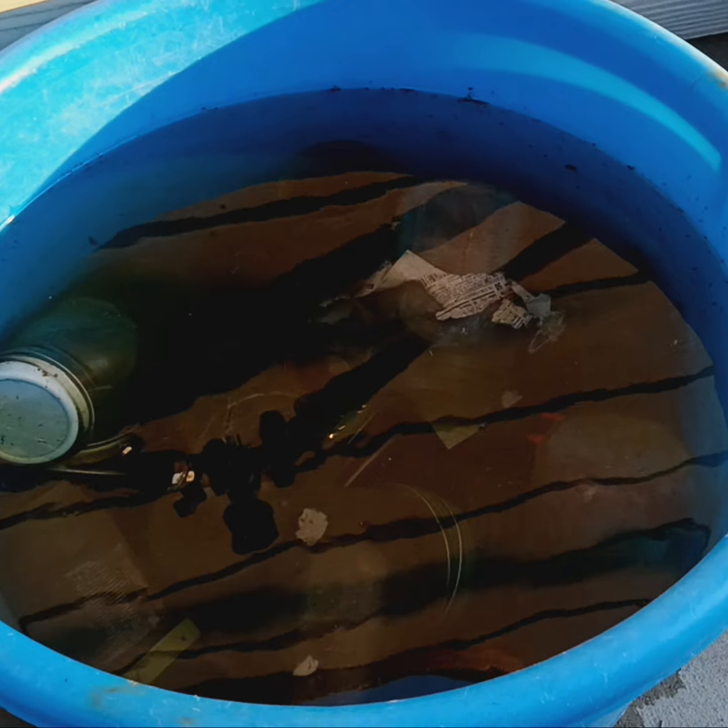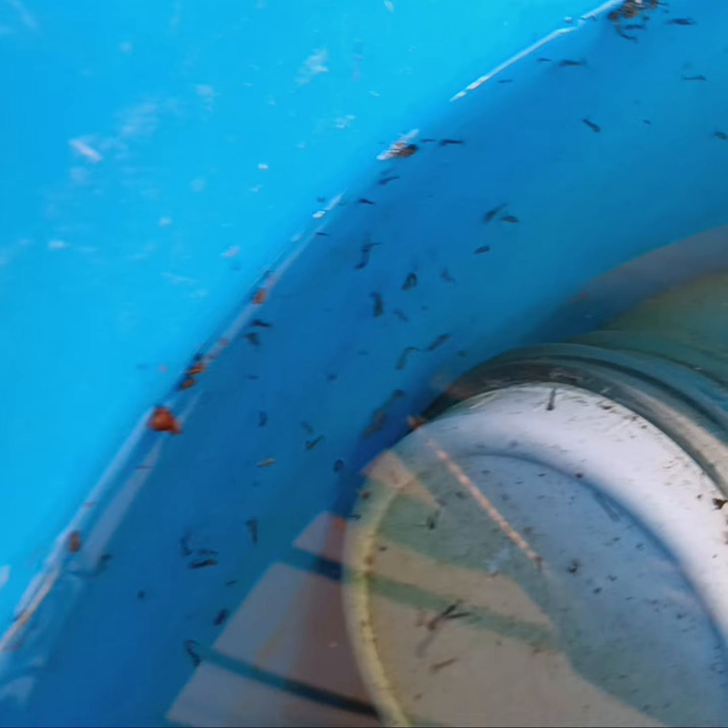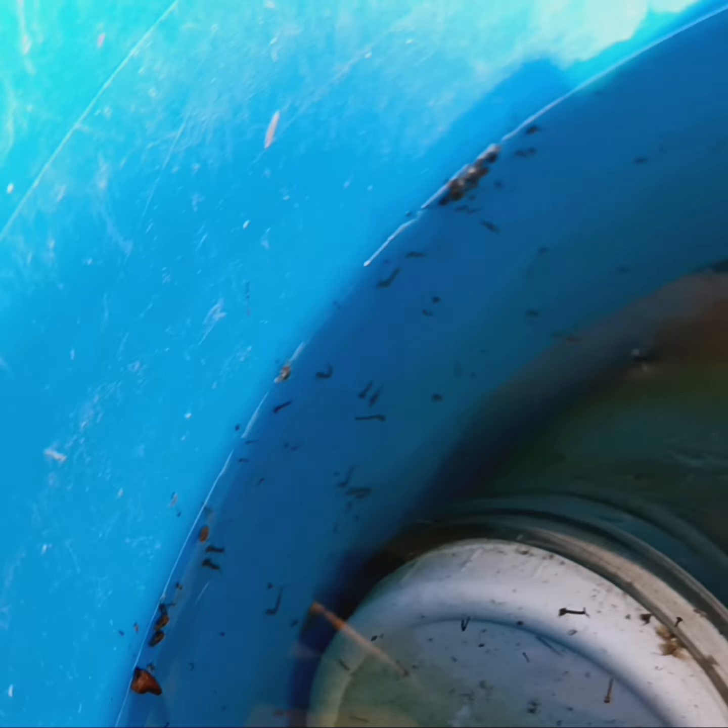When you're recycling things, sometimes you're gonna have a big jug of water so you can clean stuff up. You soak the jars, and if it's been that way for a few days, you're gonna get some mosquito larvae in there.